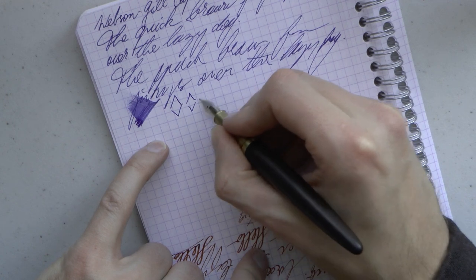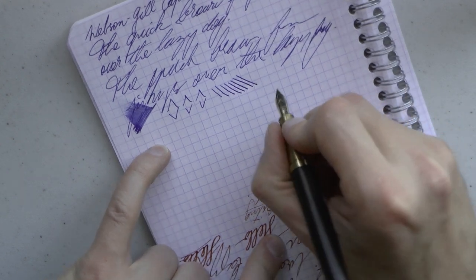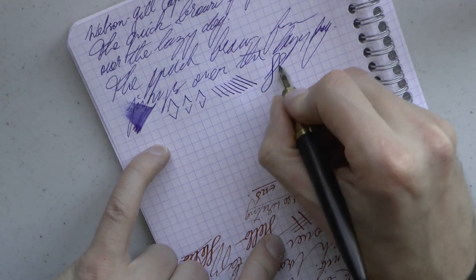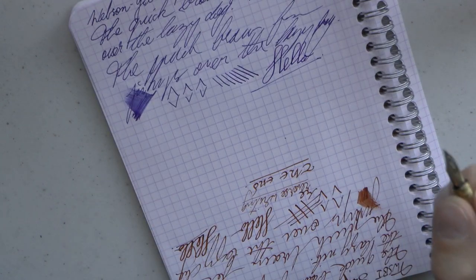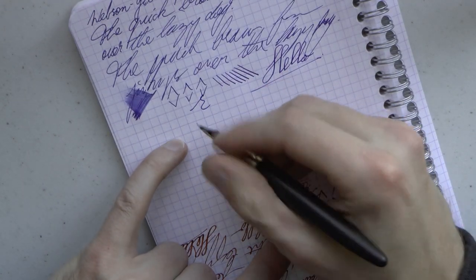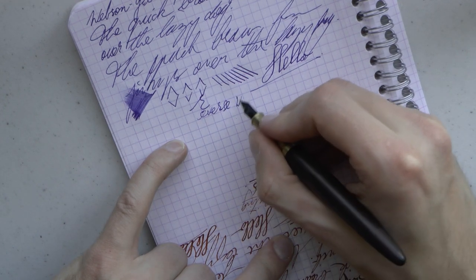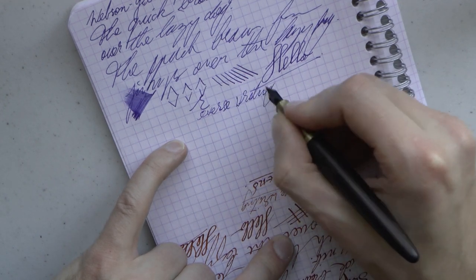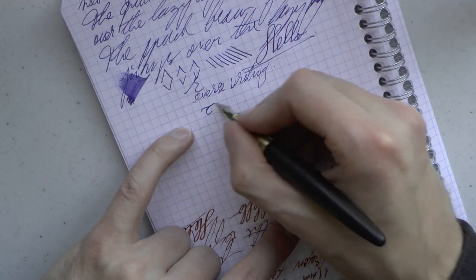Line variation: definitely a finer nib. As always, be very careful — this is not a flex nib; I'm only doing this to demonstrate. You can squeeze out a bit of line variation. For reverse writing, I noticed a bit of a startup issue there, but it's doable, and you get a finer line if that's something you prefer.